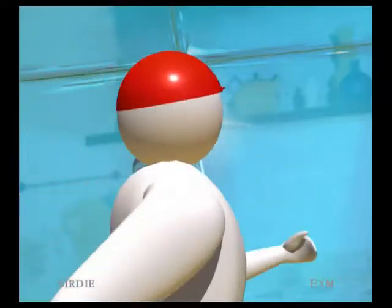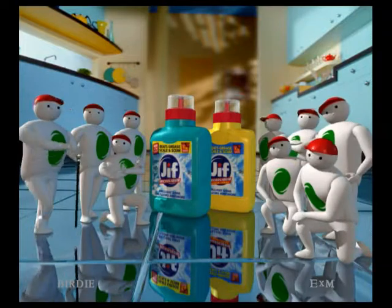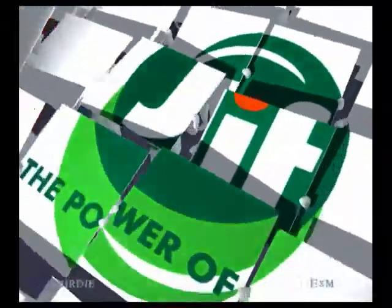And on greasy dirt, its performance is dazzling. Improved Jif Microliquid cleans to a bigger, brighter shine all around the home. That's the power of Jif.